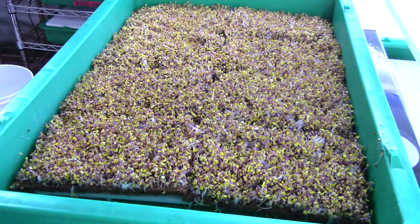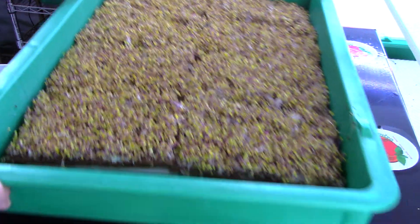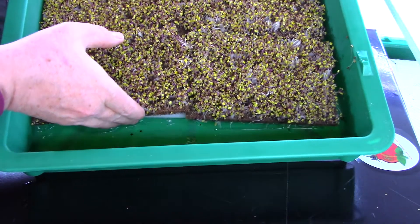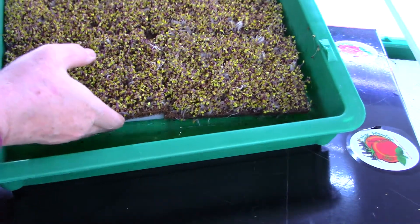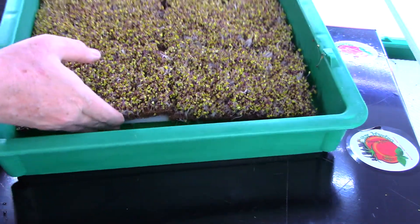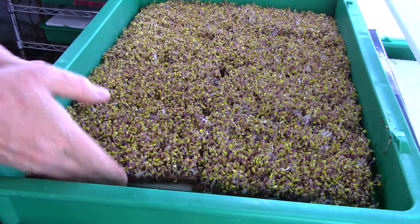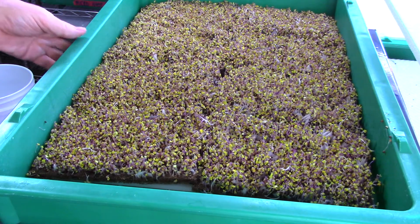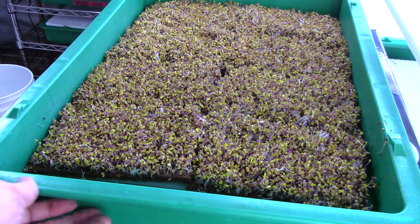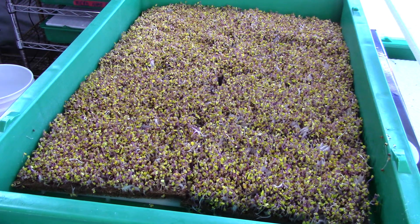I'm going to tilt this tray up and show you a little bit of the water in the bottom. You can see the water has built up pretty good there. All of that water is full of nice nutrients from the seeds and everything that are starting to decompose, so the plant is actually soaking those up and getting those nice nutrients for the first few days of growth.